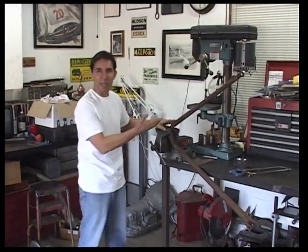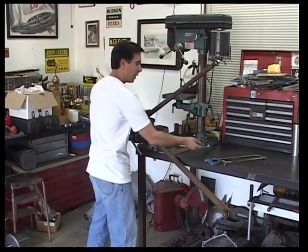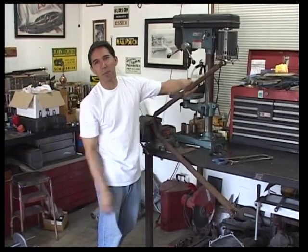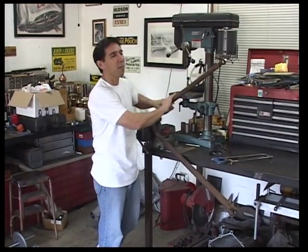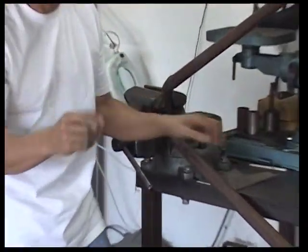I've only got one tip for cutting it — actually two. Safety first. Wear a pair of safety glasses, and when you go to clamp your wishbone in your vise, don't clamp it where you're going to be chroming it. If you're going to put a good finish on these, don't get it in the jaw of the vise. Pretty simple.